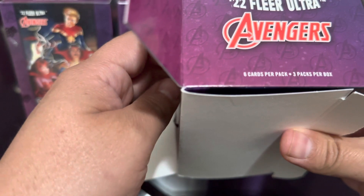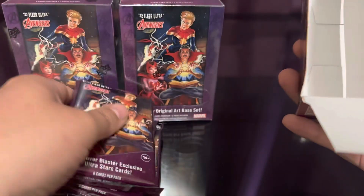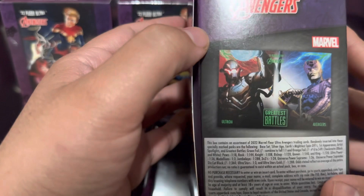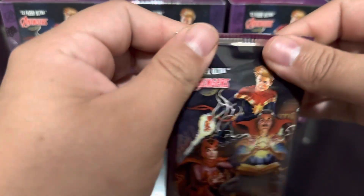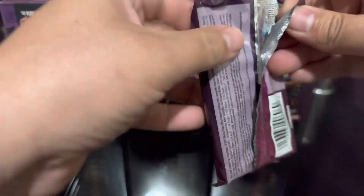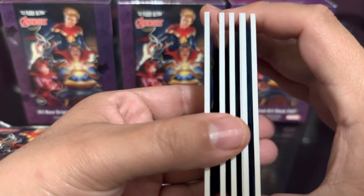Wow, these are fat packs. I was like three packs per box doesn't sound like very much, but these are chunky. We have a little divider in that box too. It should be fairly quick opening I guess. Greatest battles - that'd be cool. I'm looking for my favorites, of course my favorites are Spider-Man and Iron Man. A lot of them I probably don't know who they are but it's okay.